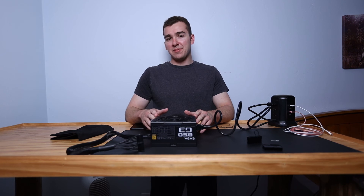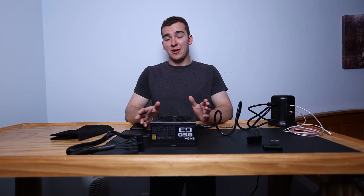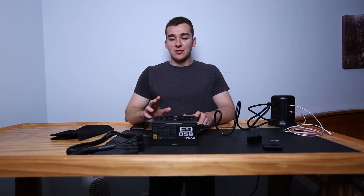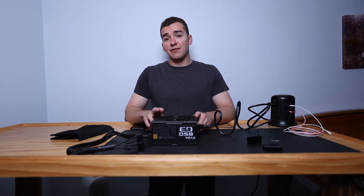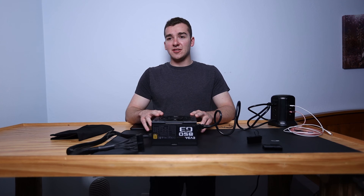I definitely recommend this method if you've just purchased a new power supply, or if you have a PC that won't turn on and you're having issues. It's always good to run a test like this to make sure your power supply is in working order so you don't go buying parts when the power supply is actually fine. Always start with the simpler things and work your way to the more complex when troubleshooting.